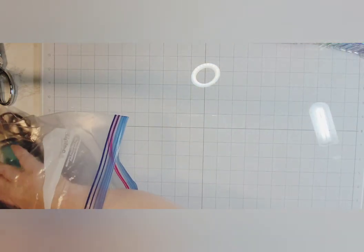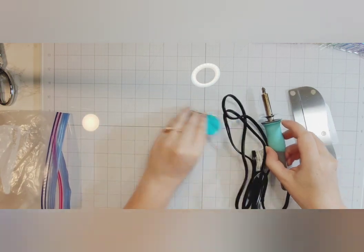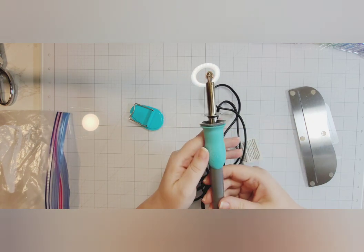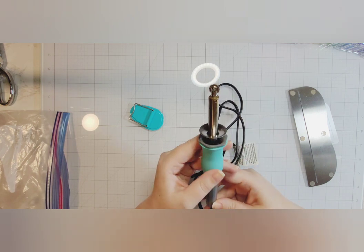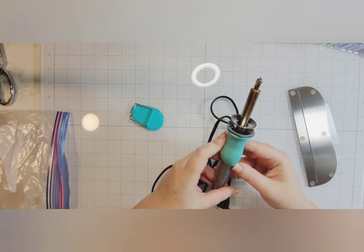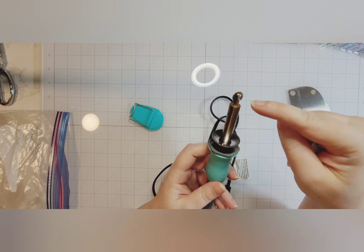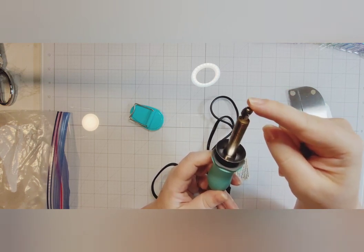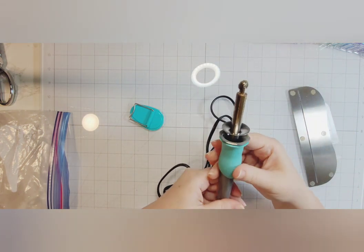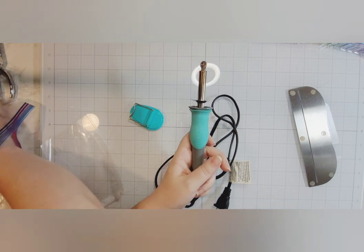First things first, I'm going to start warming up this fuse tool. I honestly don't even know if they still make it — maybe you have this in your stash and it's been long forgotten like mine. It has this little heating element at the very end with a little pinwheel attachment, and there's another attachment that can pierce holes, but I don't need that today. This heating element gets very, very hot — hot enough to melt plastic.